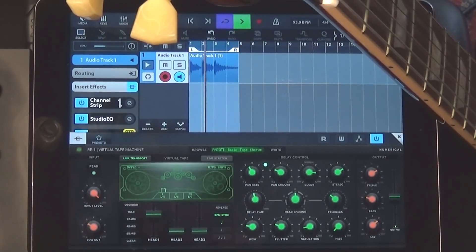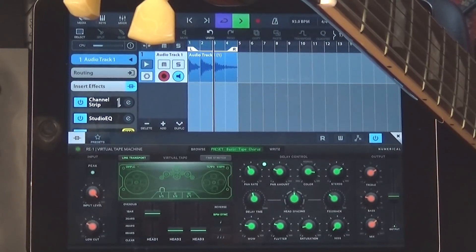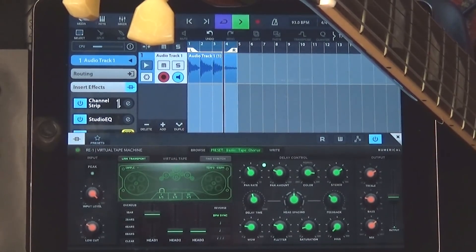Hello everybody. It's Jason Donnelly, DJ Puzzle, reporting for my website ipadloops.com. I am your host and your guide, and you are at my YouTube channel — thank you for being here. Today I'm really, really stoked to review a new app called RE1 by Numerical Audio.